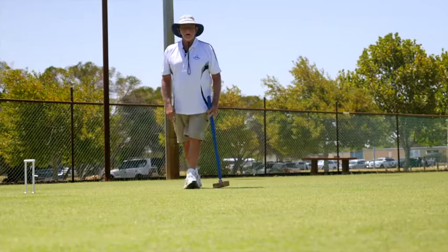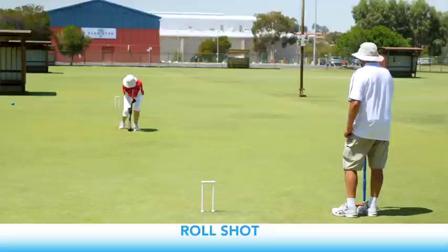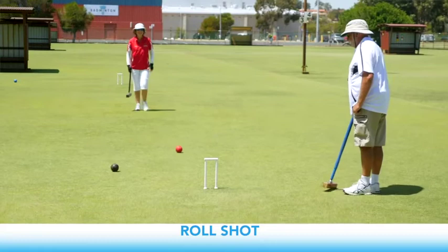After hitting another ball, you may also play a roll shot. When you take croquet, your ball is placed behind the other in direct line to where you wish to go or towards the hoop, and you hit your ball with a follow-through stroke, propelling both balls forward. Ask your coach how you may turn this stroke into a passing roll, whereby your ball goes ahead of the one in front.